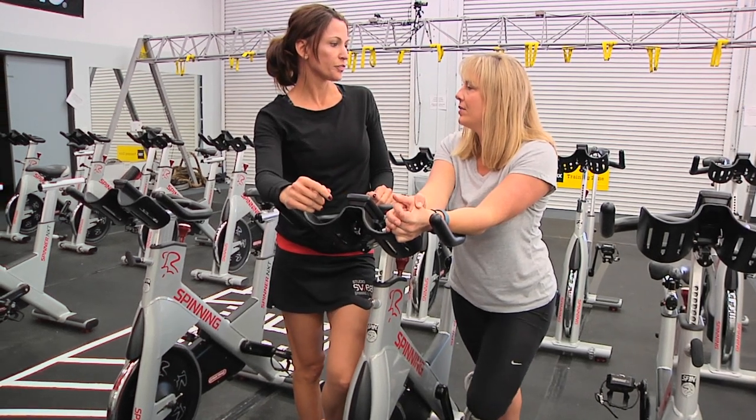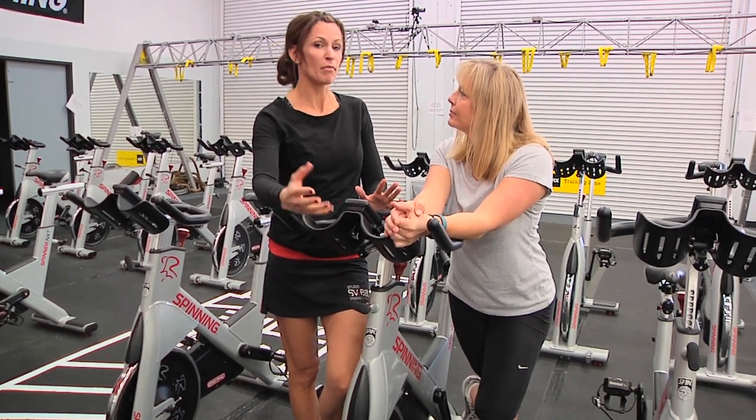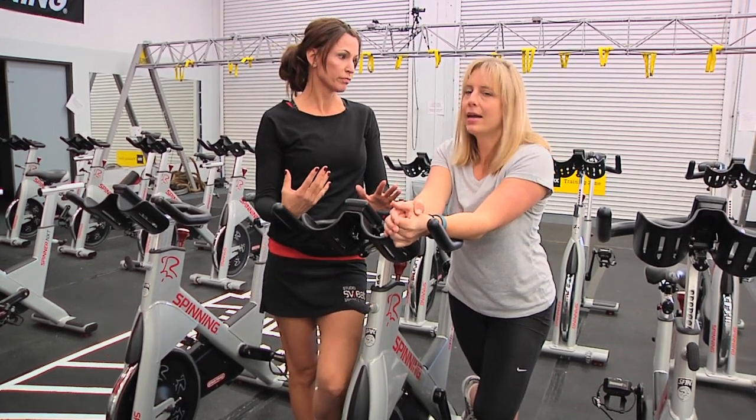In general, like everyday activities, what does it mean to engage your core? I'm not gonna spend a lot of time on that, but it basically, in my opinion, means prepare for a punch. Exactly.